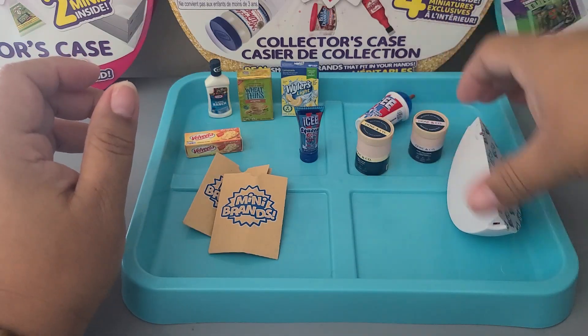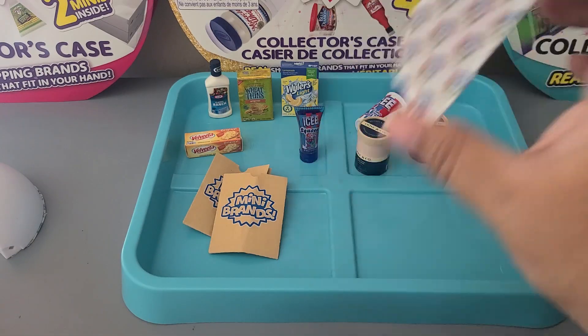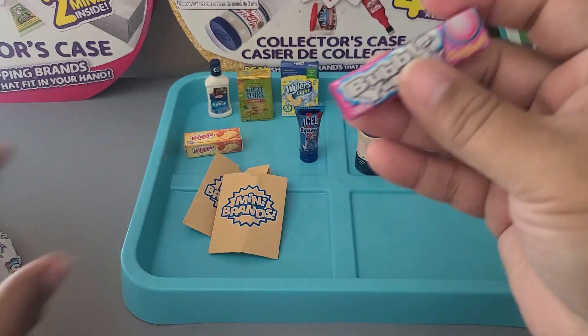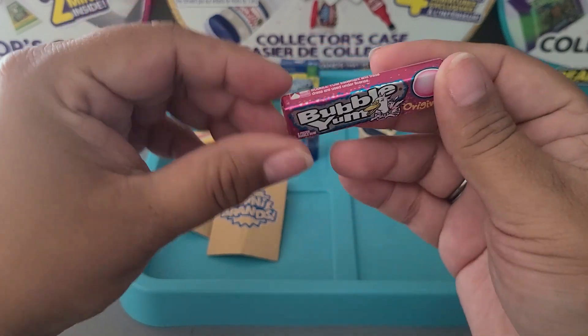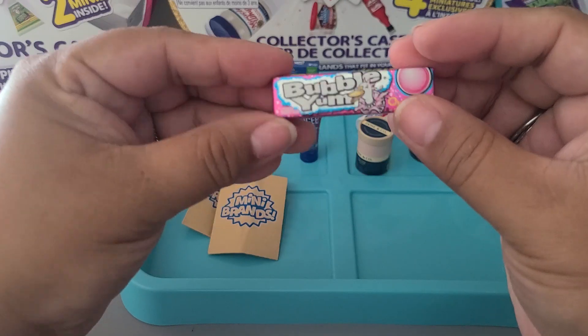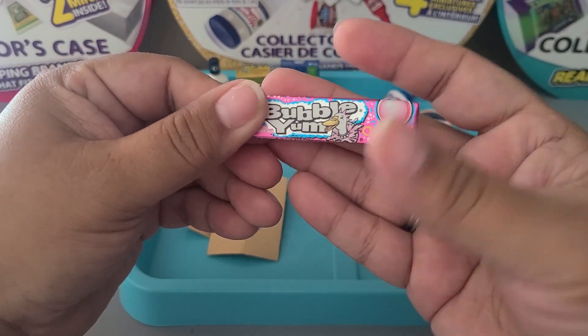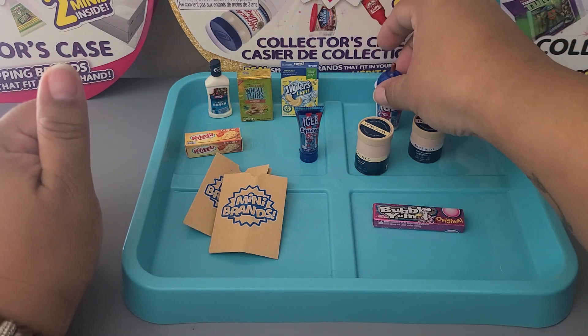Last pod from both balls — nice shake, let's check it out. Oh my gosh, this one is so cute — Bubble Yum Original! I absolutely love Bubble Yum and this packaging is just adorable. I'm so excited!